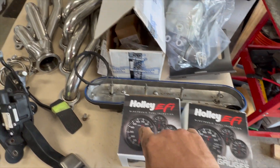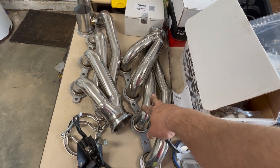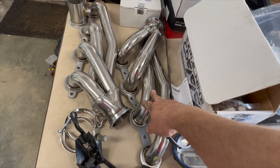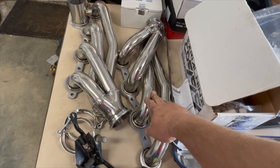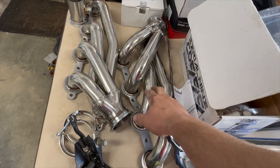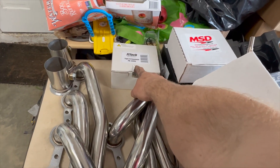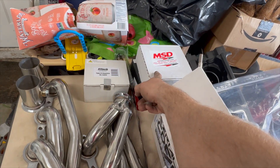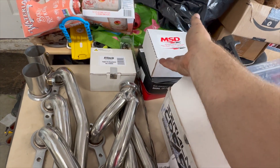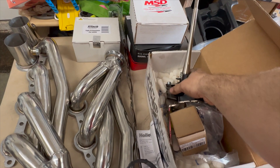I got these Speed Engineering headers — I think they're for a C10. There aren't many headers that fit this body Mustang. There are long-tube headers that Vorschlag makes, but they're $1,800 and I just cannot afford it. My fuel pressure regulator came in, my solid state relay came in for the Terminator X, and I got an Amazon special oil catch can.